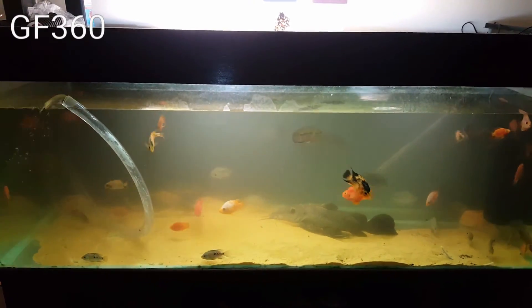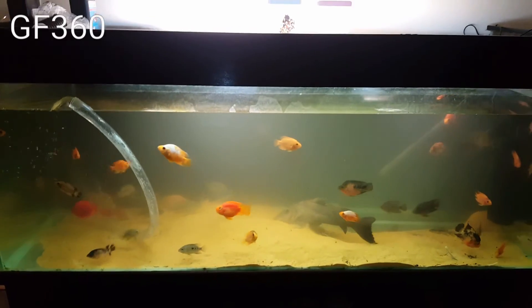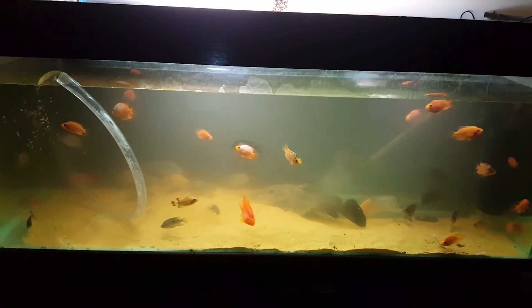Anyway, I'm going to stop this video because I haven't got long left until the tank fills up — I do not want to flood my flat. But this is Ghetto Fish 360, and love love people, peace. Boom.